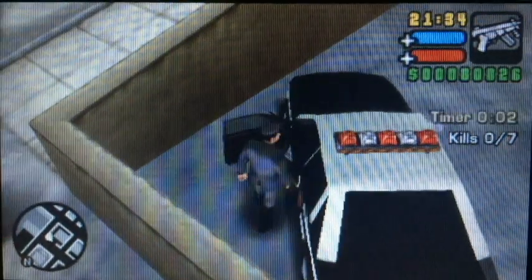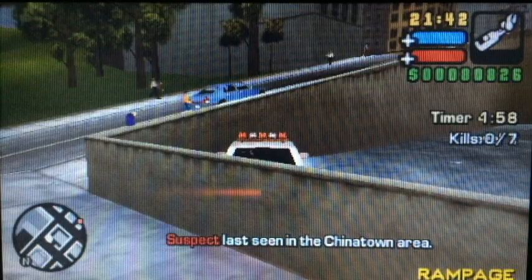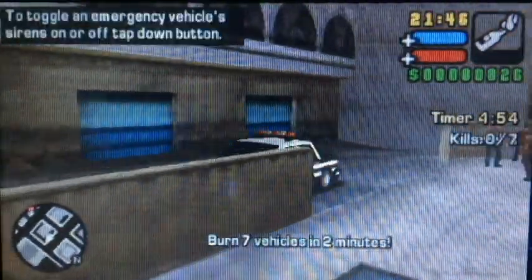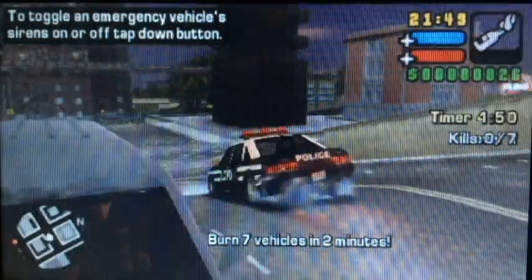As soon as the rampage counter hits zero, get in your vehicle and activate Vigilante as quickly as you can. If you get the timing right, you should get this glitch display where you're running both the rampage and the Vigilante mission at the same time. To activate stage two of On Mission Zero, you've got to drive to the Bumps and Grinds mission and go as fast as you can.